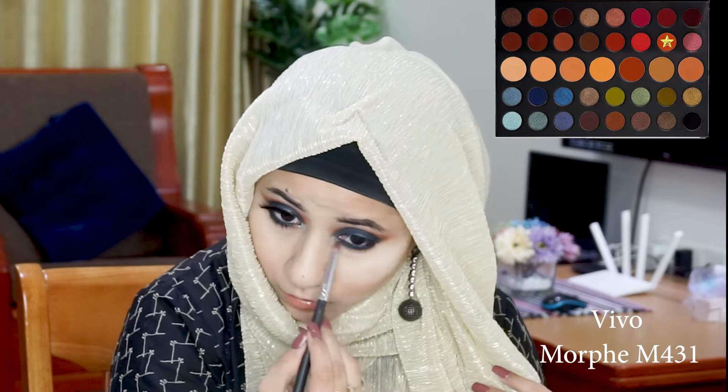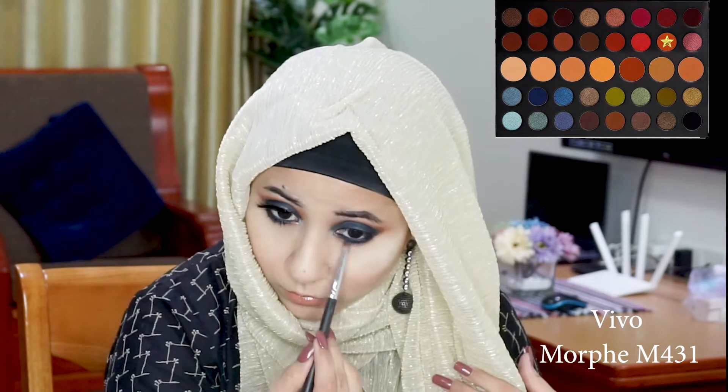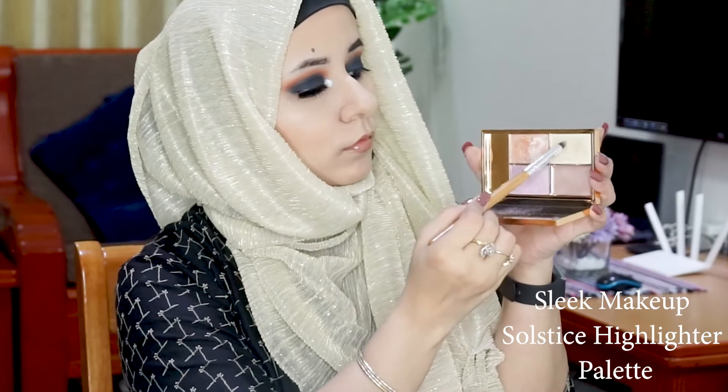Then with my Morphe M432 I'm going to take a little bit of Vivo and blend it out. Finally, just to soften the entire lower lash line, I'm reaching back for the shade Sunder one more time and blending those colors out.